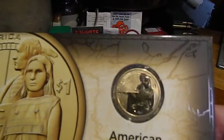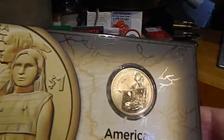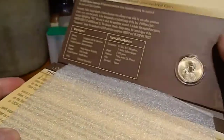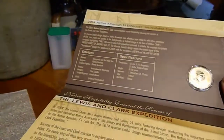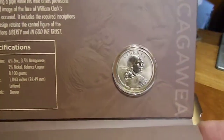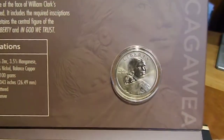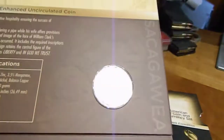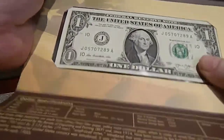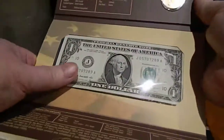I saw that it was expensive. There are 50,000 of these sets made. I looked at it and everybody wanted way too much money for this coin.